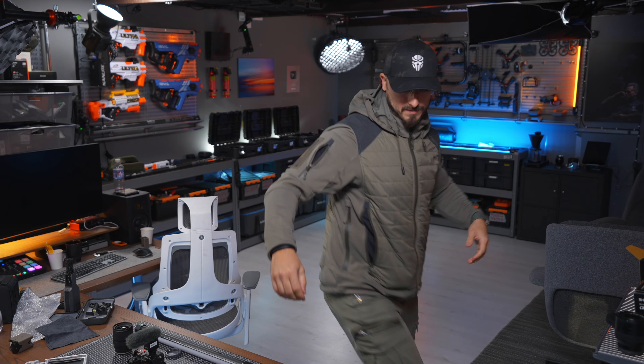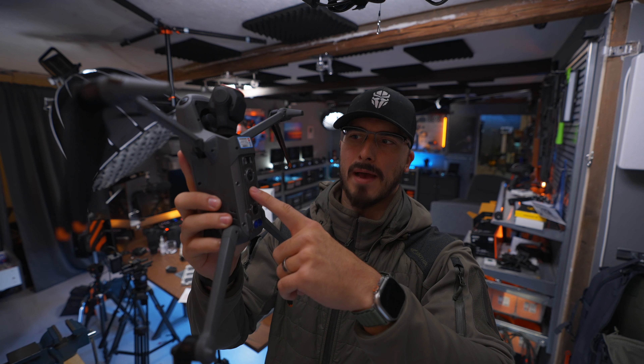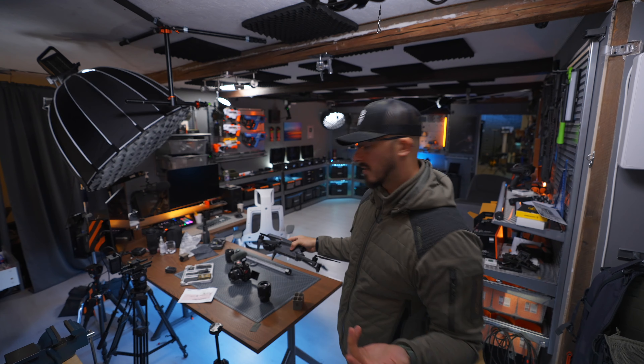I'm gonna start the day off by filming two or three reels, so we have those done — I want to get those out of the way. I'm gonna try to make the same kind of reel as I did with the Ronin 4D. Basically spin the Mini 3 Pro to the Mavic 3 and see if that works.